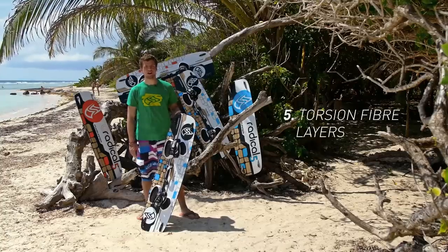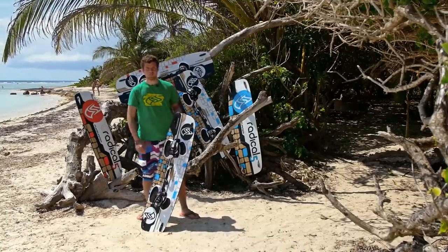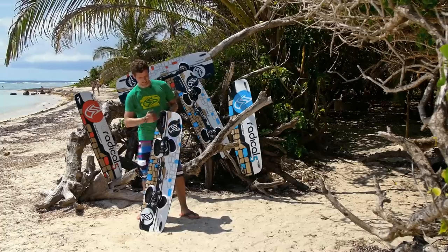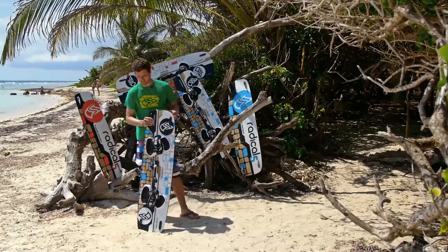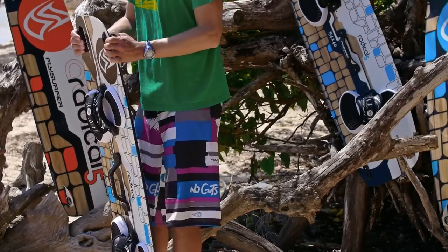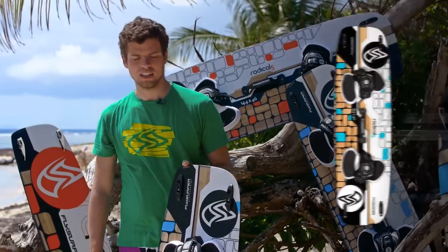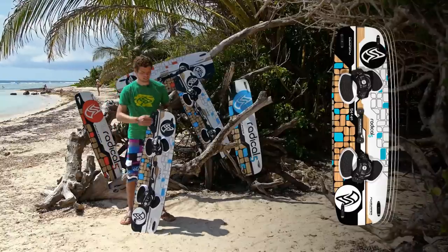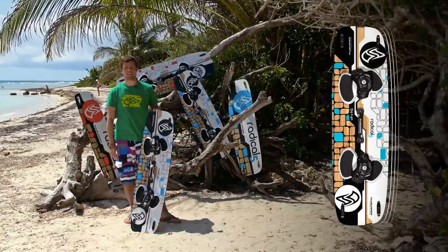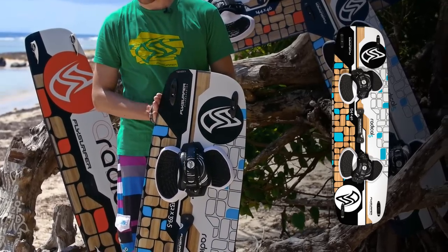We use unidirectional fibers lengthwise which makes the board very strong in this direction. Beside this, we use additional 45-degree layers which run like this and like this — they make sure that the board has good torsional stiffness, which is important for popping out. For the outline we stay with our asymmetric concept. On the toe side we use a rounder outline which is more soft while riding toe side, while the heel side is purely performance orientated for going upwind and popping.